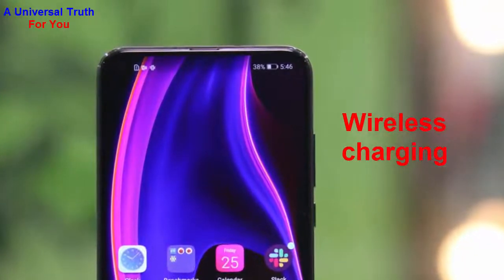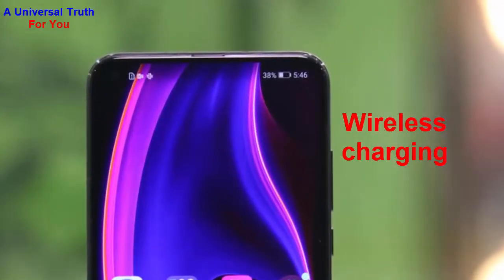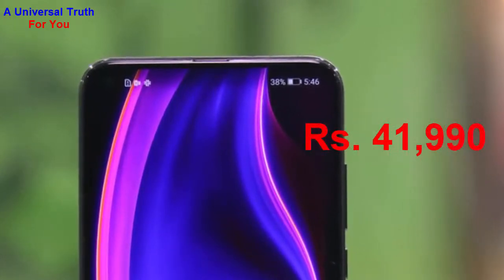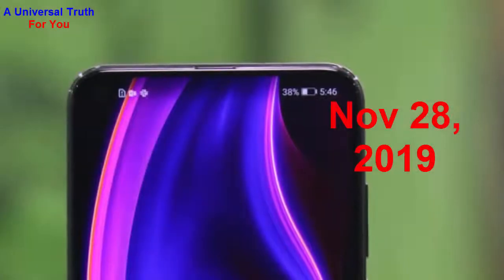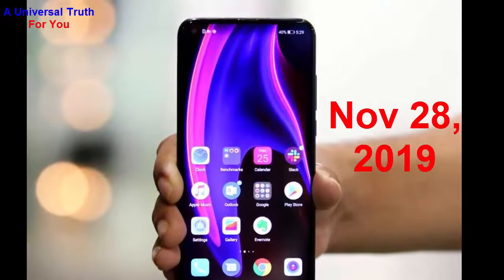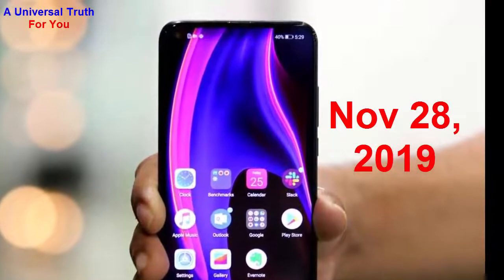The Honor V30 Pro smartphone price in India is expected to be rupees 41,990. It is expected to launch on November 28, 2019. This is the 6 GB RAM and 128 GB internal storage variant, which is the best variant of the Honor V30 Pro.